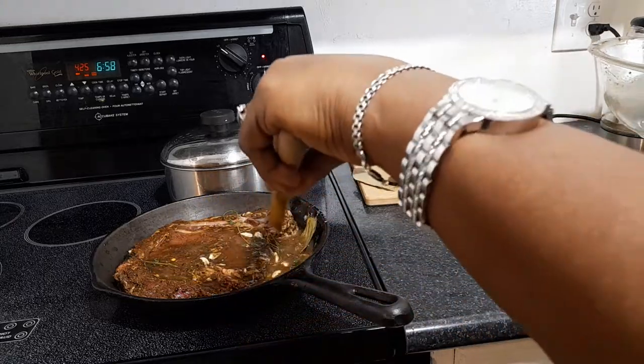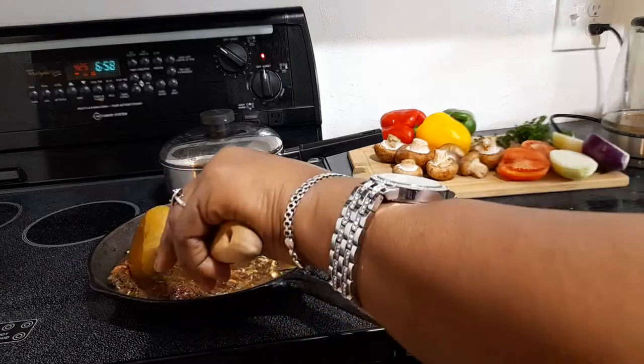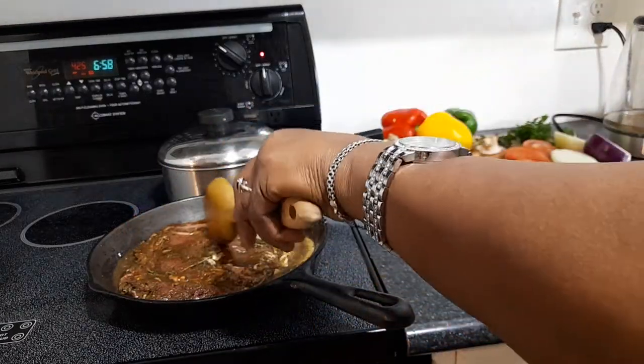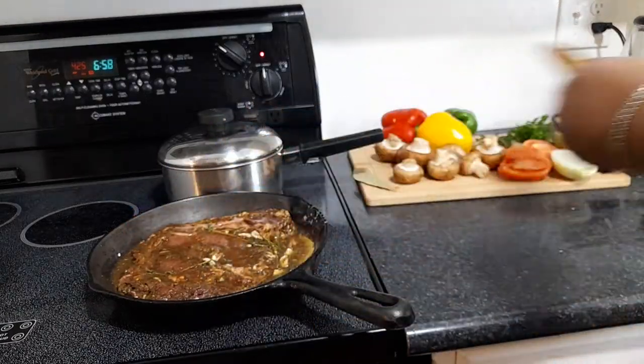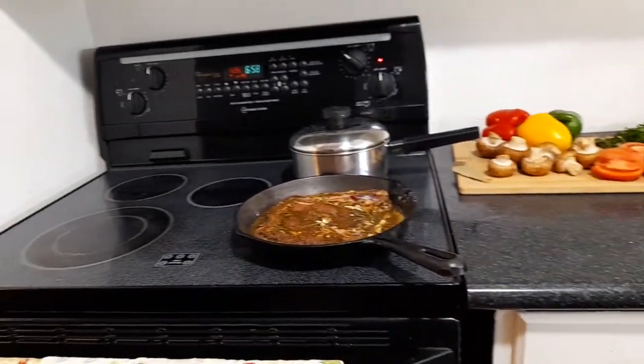It's gonna go in the oven at 400 — actually I put it at 425. I'm using an electric oven. If you're using gas, you can adjust accordingly. So right now I'm gonna stick it in the oven.